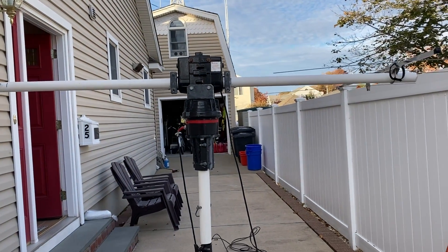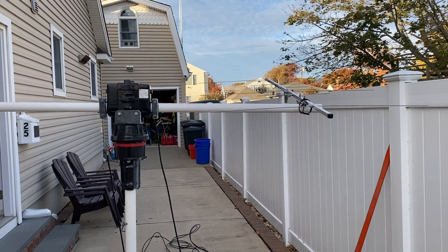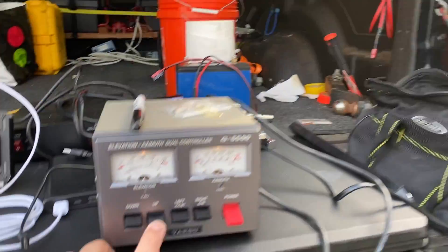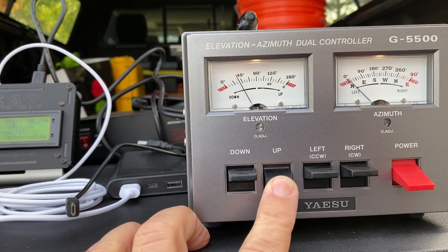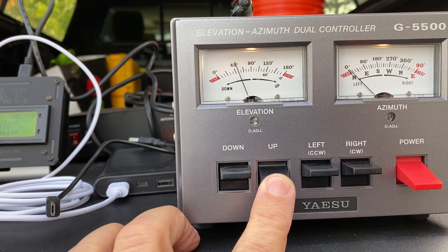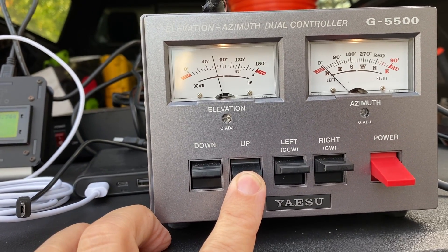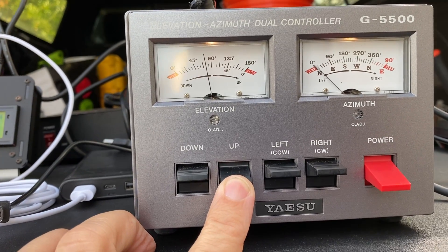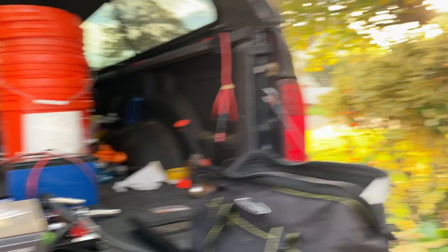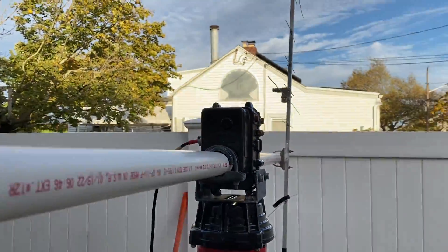If we take the antenna and rotate the elevation, as you can see the needle is rotating and moving up. We're going to stop it at 90. When you get to 90, your antenna should be facing up toward the sky.